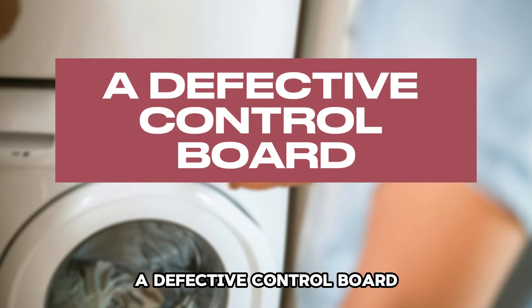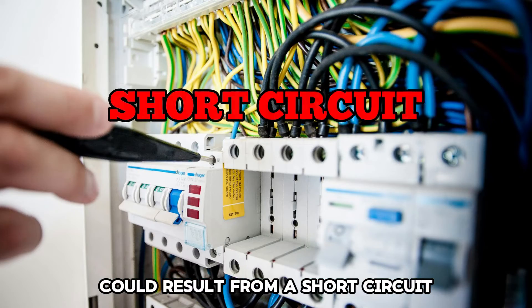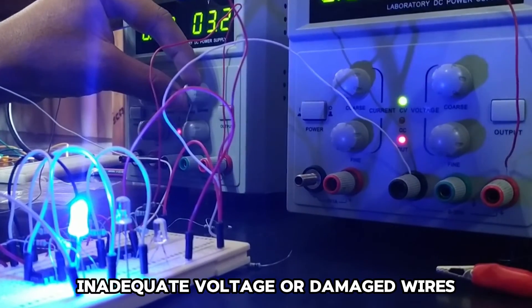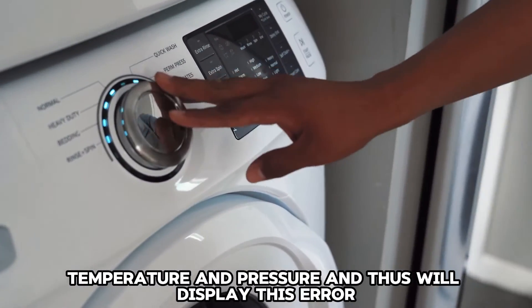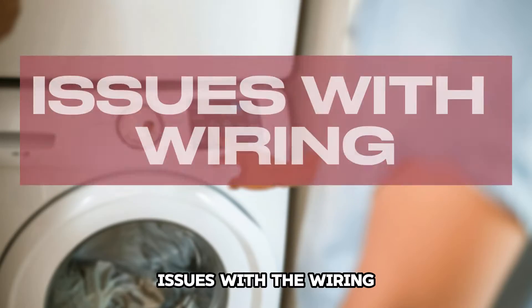A defective control board. A defective control board could result from a short circuit, inadequate voltage, or damaged wires. If this part doesn't work, your machine can't regulate its speed, temperature, and pressure, and thus will display this error.